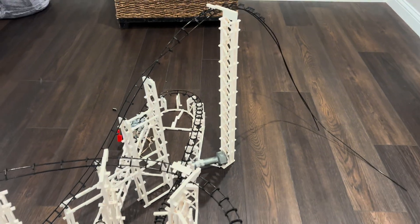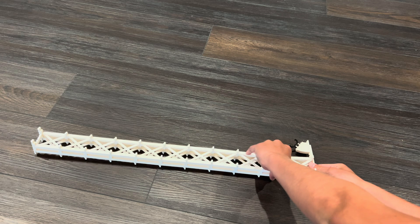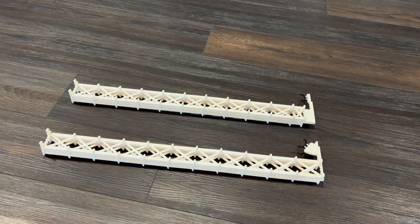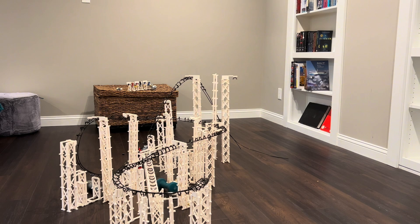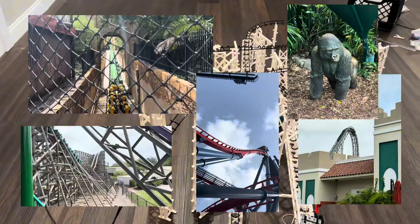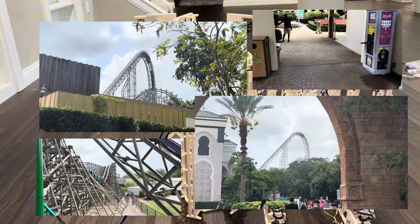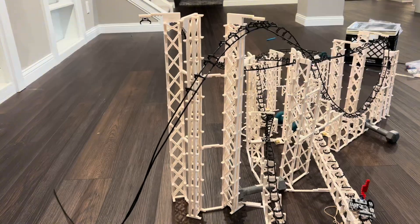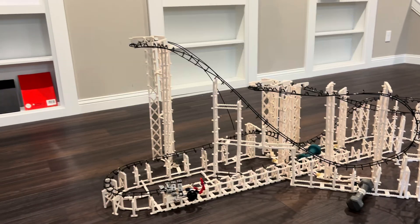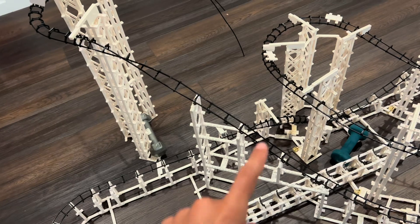While I'm building, I want to talk about my recent trip to Busch Gardens Tampa. The only parks I've been to before are King's Island and Cedar Point, so Busch Gardens Tampa was a completely new experience for me. My favorite ride there was obviously Iron Gwazi — it actually takes the number one spot for me, even better than Steel Vengeance.